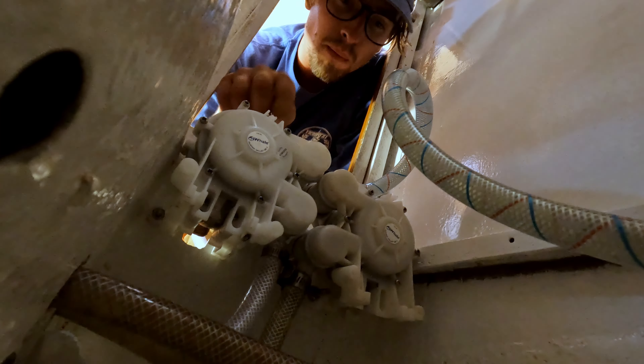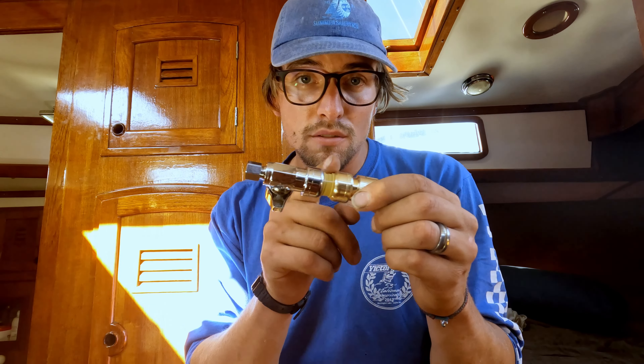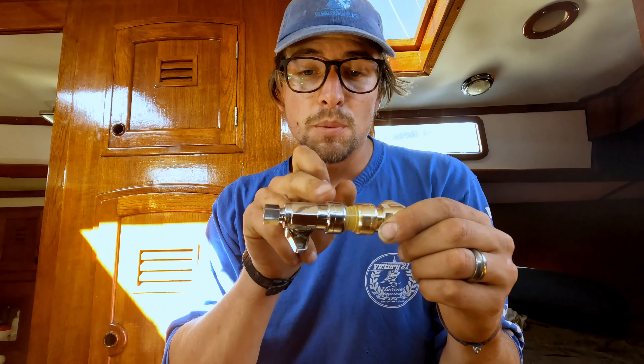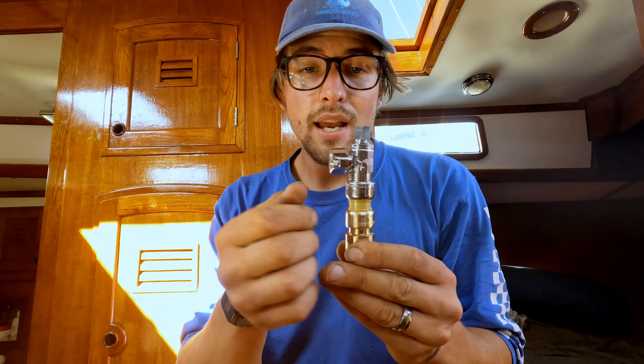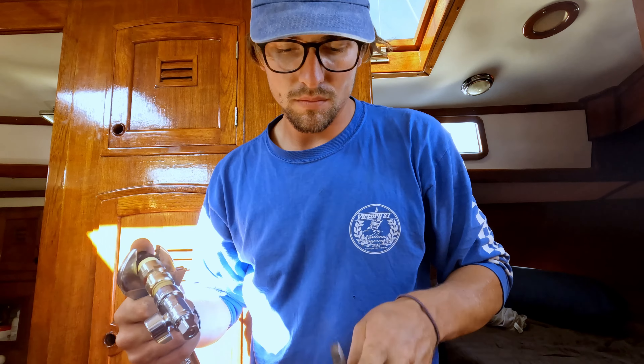Now we have water all the way to the pump — now comes the fun part where I actually get to put the Acuva unit in. Acuva ships with all quarter inch PEX, which is the best way to connect hose in a boat. However, our boat uses half inch hose throughout, so I made a little adapter that goes from half inch hose to a barb fitting, with a piece of half inch PEX in the middle that gets converted to quarter inch. There's also a little valve so I can shut off the water when I need to replace the carbon filter.